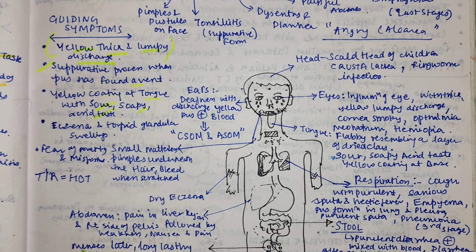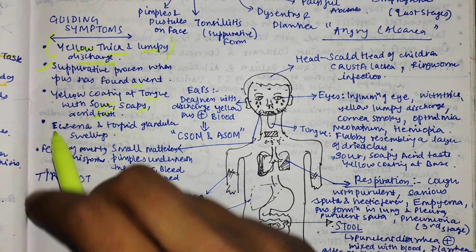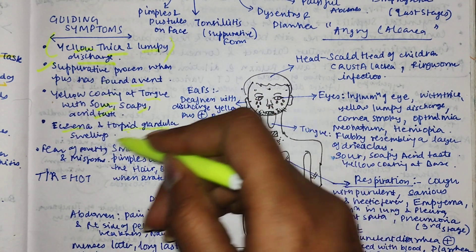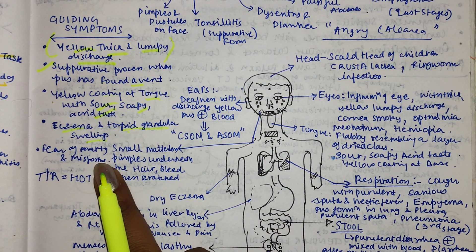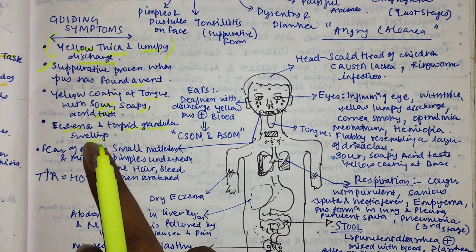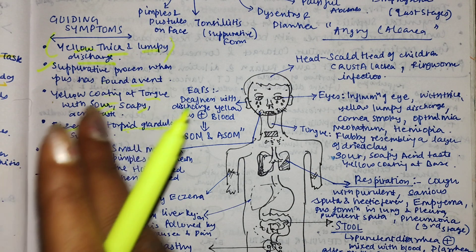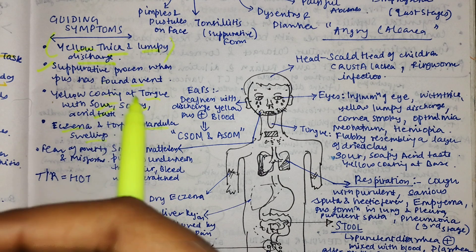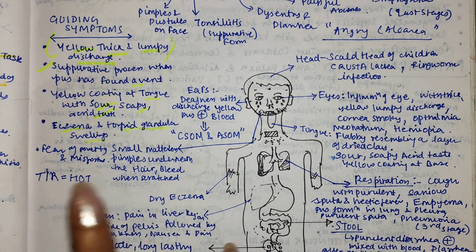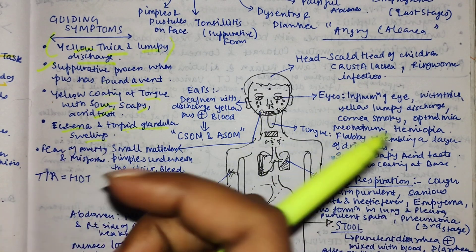There is eczema and torpid glandular swelling, due to the calcarea component which produces torpid glandular swelling. The mental general is a fear of poverty and misfortune. Calcarea Sulfurica is called 'angry calcarea' - the calcarea group is generally indolent and lazy, slow in response, but the sulfuric component makes this type a little angry and egotistic.